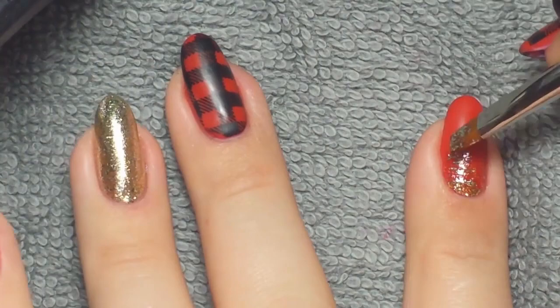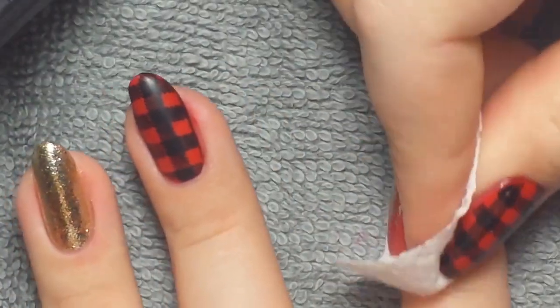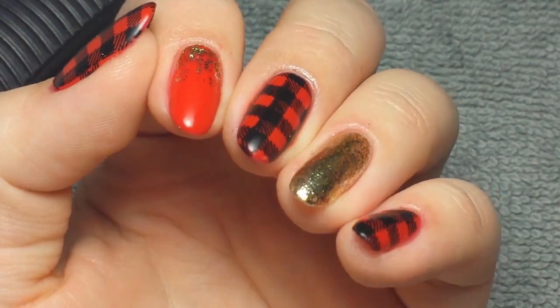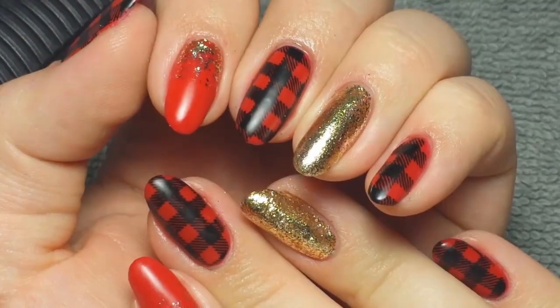Once that was cured — it's a no-wipe so it's already matte — I just took my leaf gel brush and did an ombre on my pointer finger. Then I removed the tacky layer from those two nails, and that's it for this week's nail art look. Thanks so much for watching, I'll leave links down below if you're interested, and I'll see you guys next week, bye!